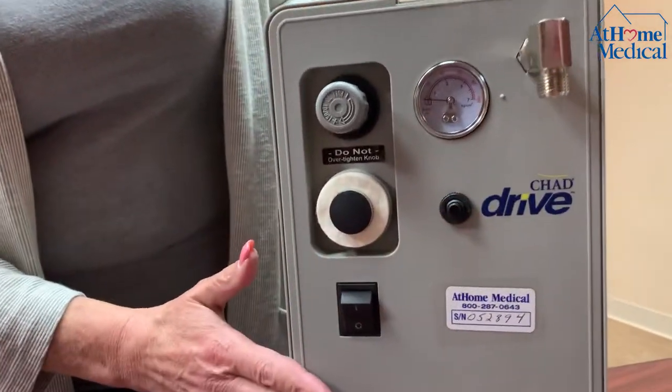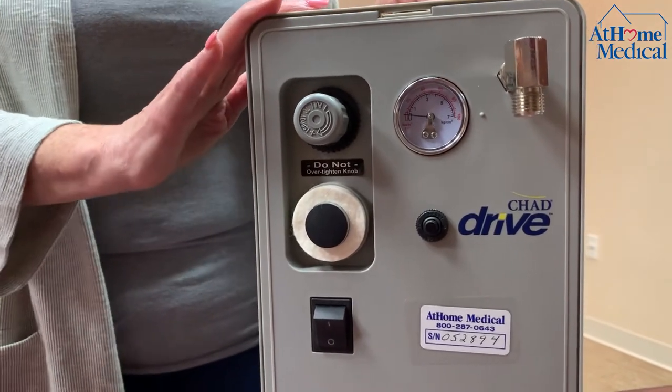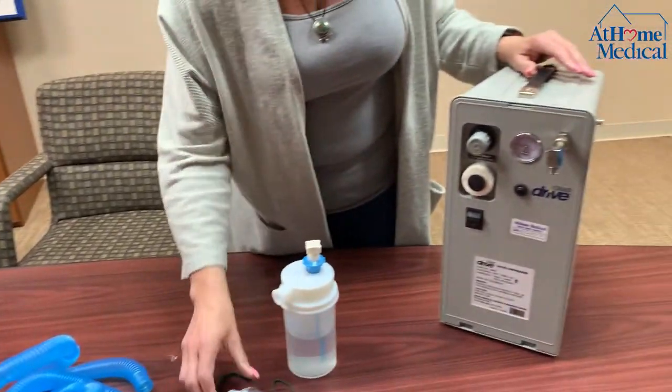This is your circuit breaker for the machine itself. The reason we're using this is for patients coming home with a trach who need aerosolized moisture. We're giving you hydration through the airway.